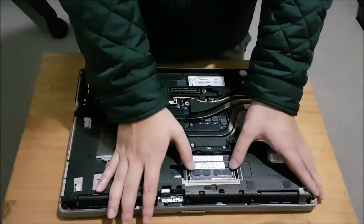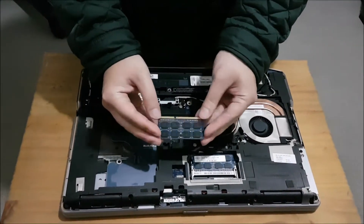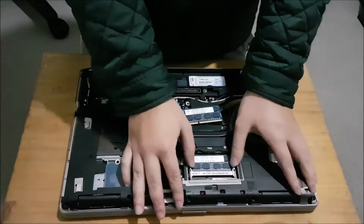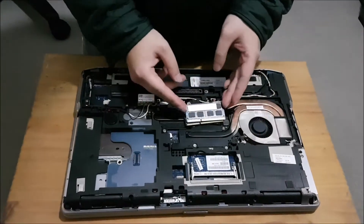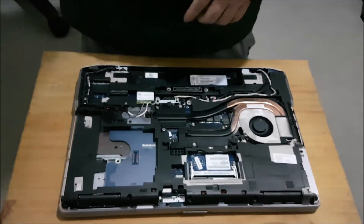To remove the RAM, push the two sides apart and the RAM pops up — take it out. Do the same thing with the second one. There are only two RAM slots, meaning 8GB in each slot, 16GB max.